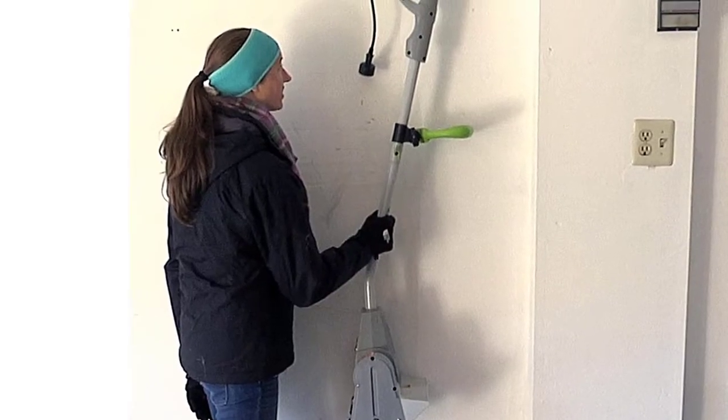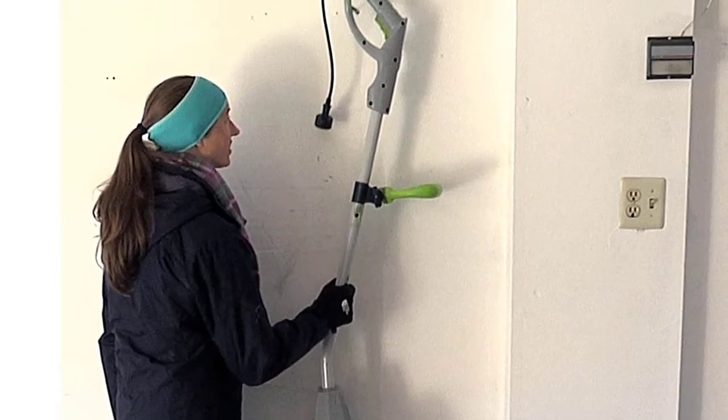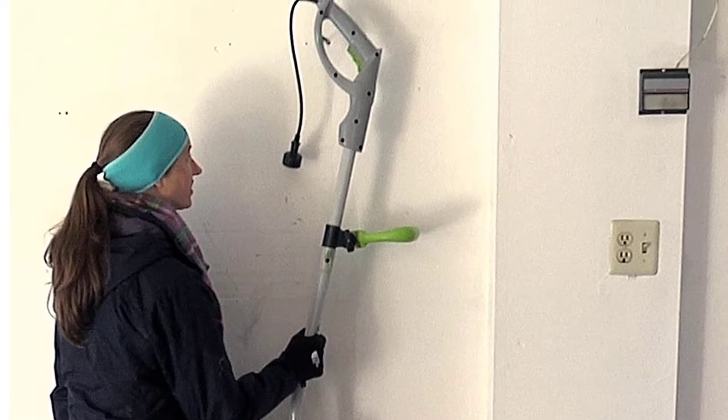Key specs: 9-amp motor, 10-inch clearing width, 5-inch clearing depth, 25-foot throwing distance, auxiliary handle, and dual-curved auger blade.